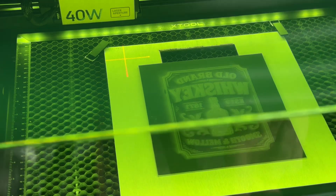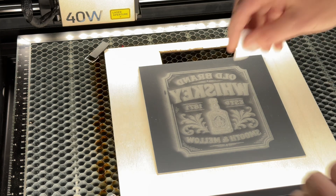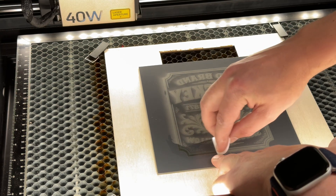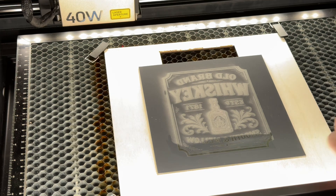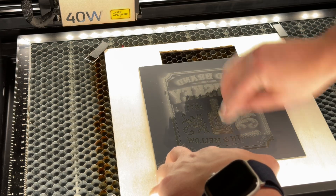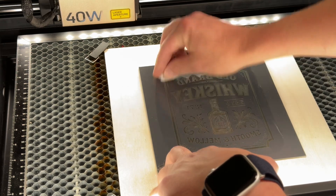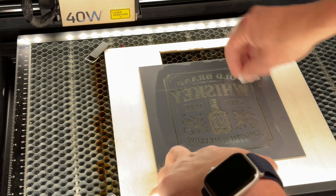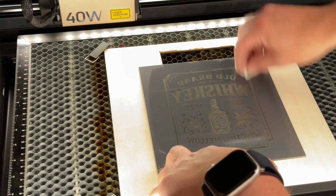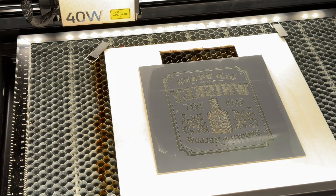So that's finished. Before we move anything, I'm using some isopropyl alcohol wipes and I want to give it a quick clean, just to make sure that it has actually cut the whole way through, because otherwise we're going to have to rerun it. I can see through it, so it should be pretty good. It's leaving an almost frosted finish on the glass, which is fine because when I go to put my gold leaf onto it, it'll adhere pretty well. That looks pretty much done.